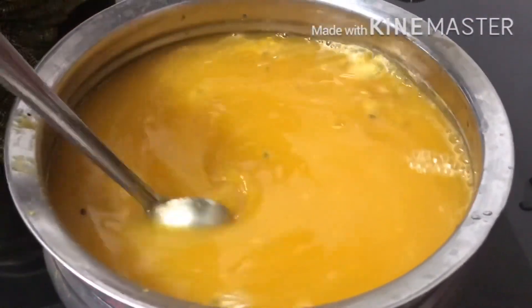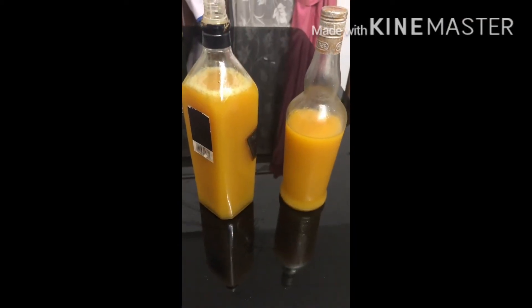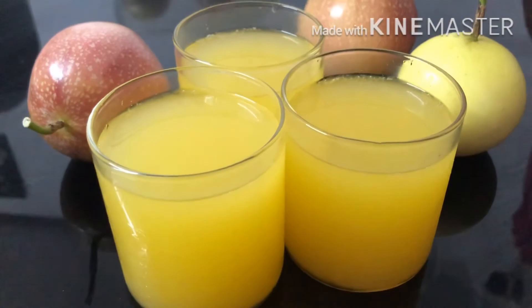Now, we have to add some fruit and a little fish, and we have to add a little fruit and a good fresh fruit squash. Now, I am going to add some fruit of those, the fruit of the fruit. Thank you!